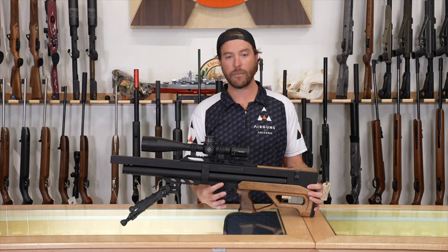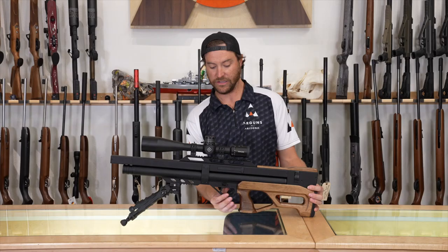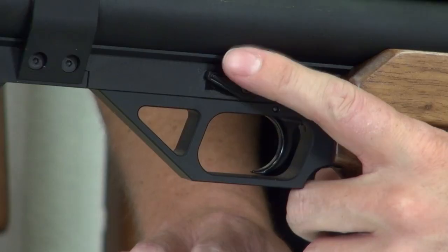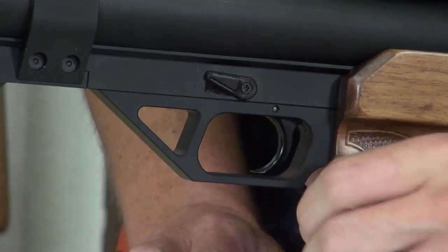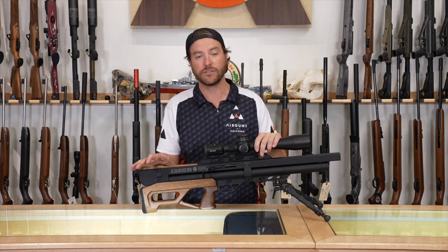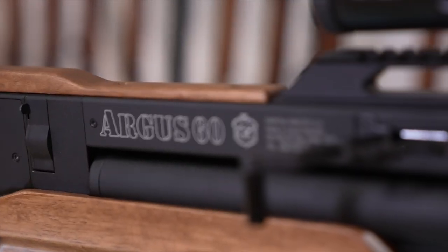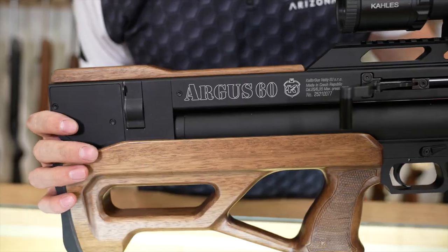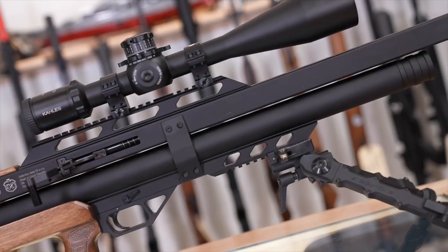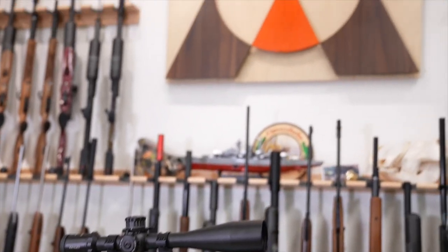Right on top of the trigger you have a paddle-style safety. When you can see red, you're in fire; when it's completely flat, you're safe. It can be easily actuated by your trigger finger — very ergonomic. Every Caliber Gun comes with a one-year warranty, so if you have any manufacturer defects in the first year, call AOA and you'll be fully covered. Now we're going to put some air in it, go to 20 yards, shoot shot count, check accuracy, then go to 50 yards.